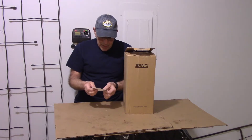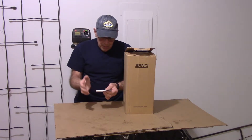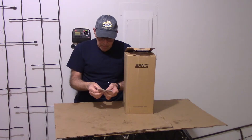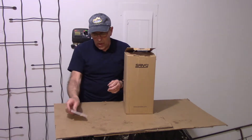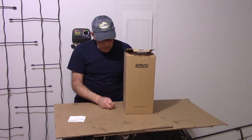This is made by a company called Sansi. It's an LED desk lamp — eye-caring, blue light blocking, and it blocks UV. It's a table lamp, 10 watts, with four light modes and six different brightness levels you can adjust. It has four LED bulbs in it.